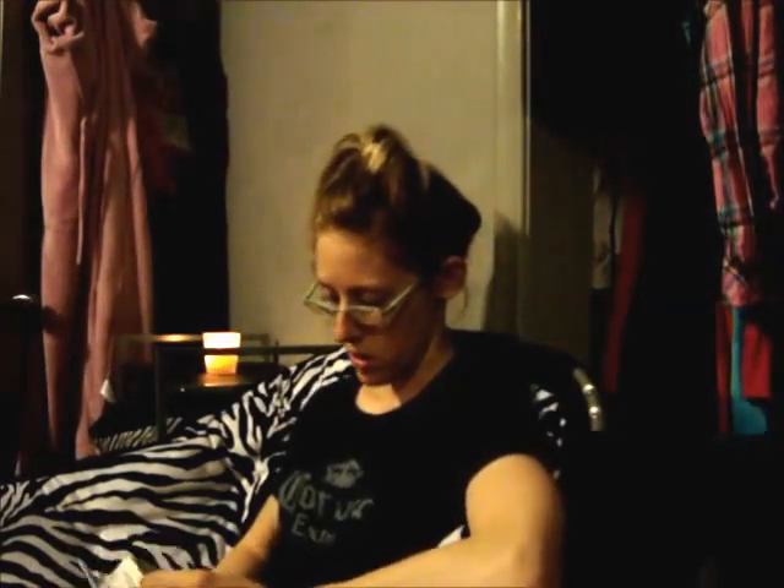Hey YouTube, today I wanted to do a review of this product that I saw on the shelf in Walmart. It was on clearance for $4, regular $11, so maybe it's not a good product, maybe it is. I thought it was interesting and it reminded me of something I had seen on infomercials, even though it's not from infomercials. I thought I would test it out and do it with you guys.